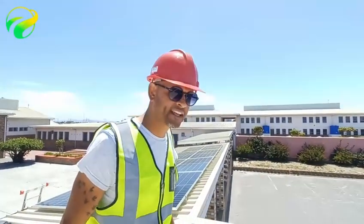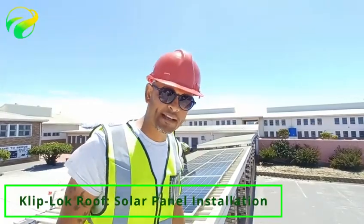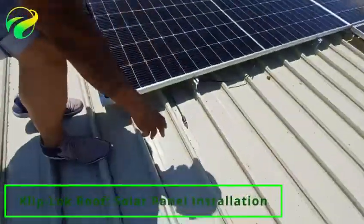Good morning guys, this is GCytex here again. This is our second tutorial on how to do solar panels on a cliplock roof. So if I take you there, have a look at this roofing — this is a cliplock roof.